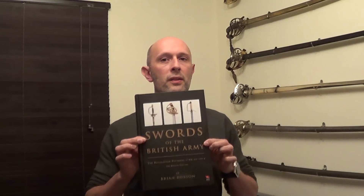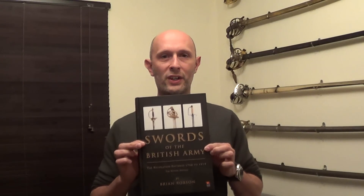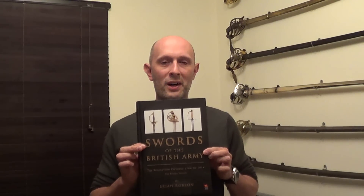Hi folks, so as you know I've started doing some reviews. For those of you who are interested in antique British swords, whether you collect antique swords or whether you just simply want to know more about them, this is the Bible — or Torah or Koran or whatever you want to call it.